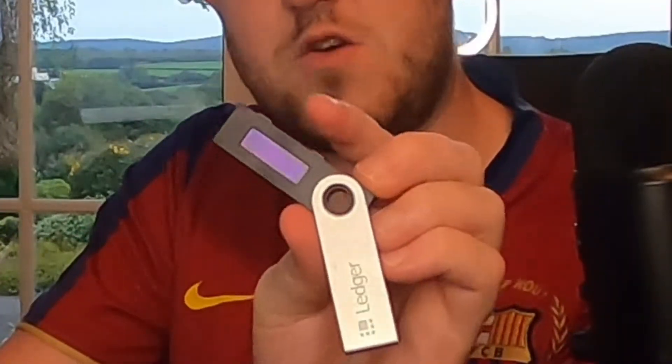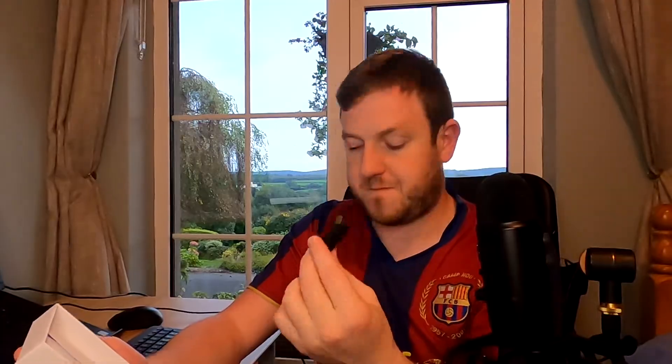Let's start setting up the Ledger — I'll show you what comes in the box. You get the device itself, which opens up and has a little screen with two buttons on the top to navigate through settings. You also get a cable to connect it to your laptop or phone, a keyring if you plan on carrying it around, and a couple of cards which are useful for writing down your 24-word seed phrase.